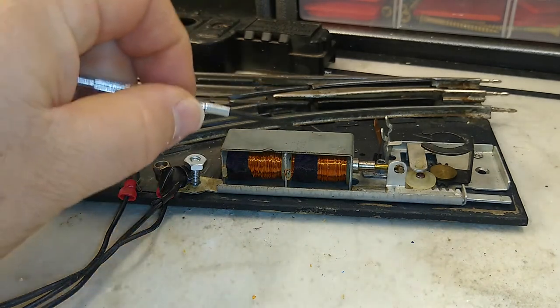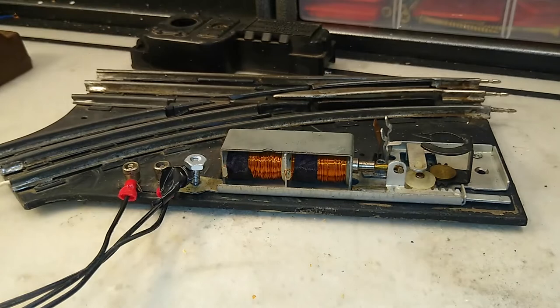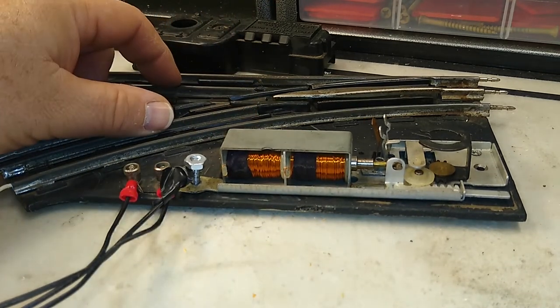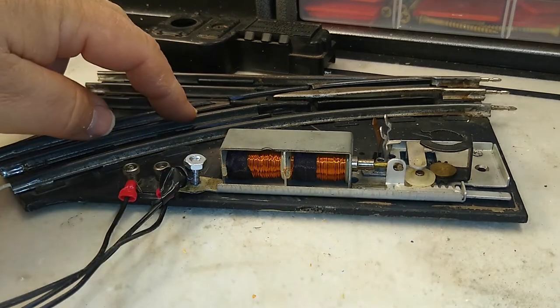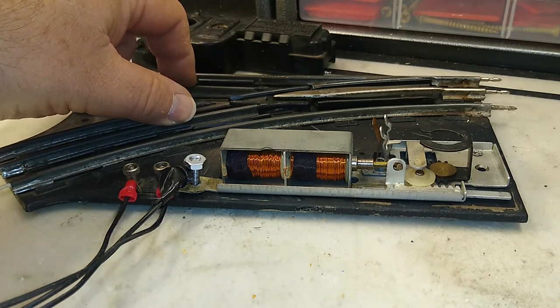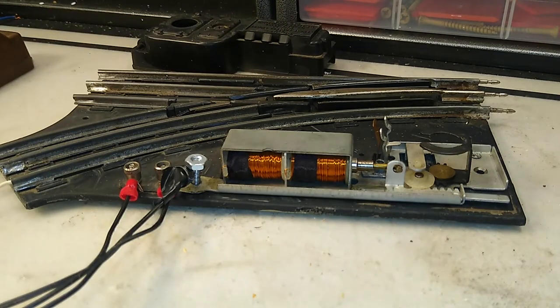For these switches, the hot side is common to both electromagnets, and that is tied to the center rail on these O27 switches. For regular O gauge switches, you have the option of either having them tied to the center rail, or you can use a fixed voltage plug which ties them directly into a transformer source. O27s are not wired up that way — they don't have that option from the factory. But in a later video, I'll show you how to rewire them if you choose to use that option.